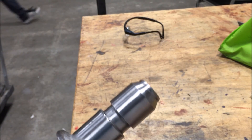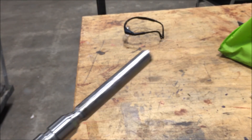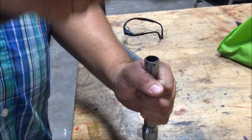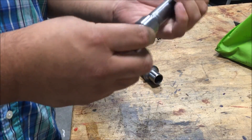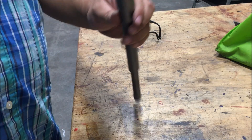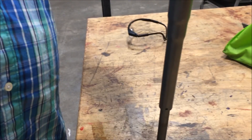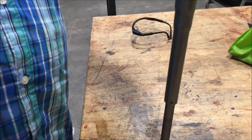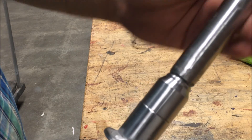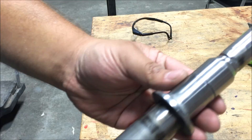This goes in there, and this goes in there. Now we're just going to use a hammer and tap it all together. Now I just have to weld it up and we're all done for the most part, and then I just have to give it a coat of paint.